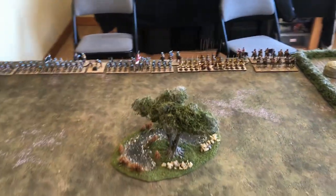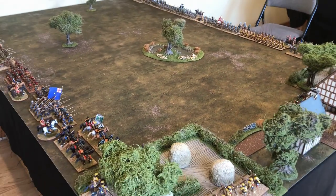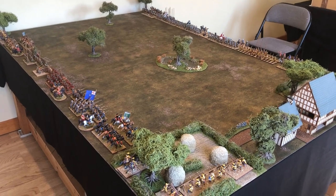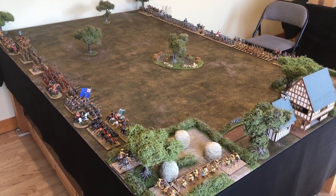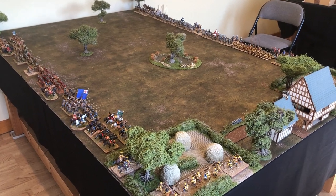So there we have it - a quick table overview of a ECW game. I don't know if we're going to film it or not yet, there's a few things going on tomorrow, but we'll try and get this game in as we're playing. Thanks a lot and catch you next time.